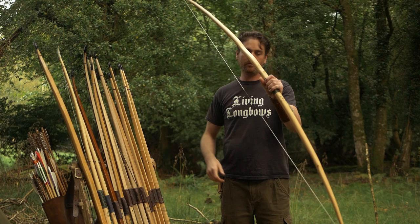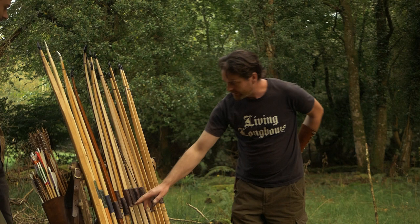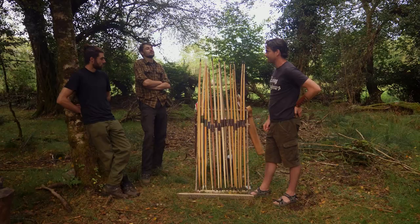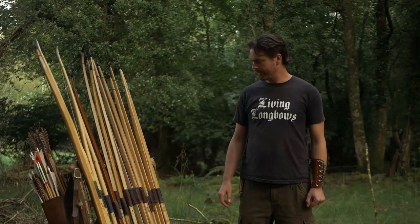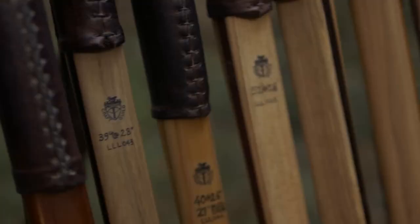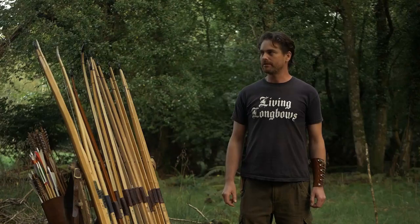They're rated at draw length and draw weight — for example, the next one up here is 30 pounds at 28 inches draw. I can make them to your required draw length and weight; that's what my job as a bowyer is — to match the bow to the archer. From here on the rack they're all laminates, layers glued together, and I select the timbers to match the tension and compression qualities.